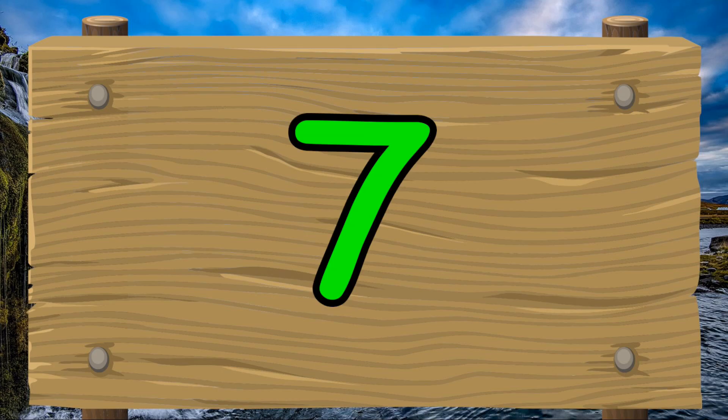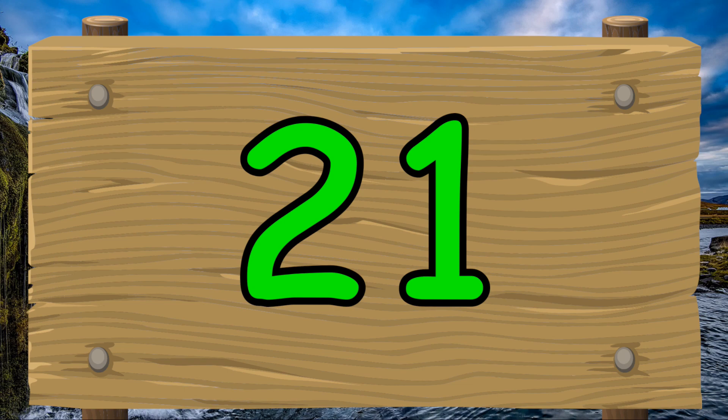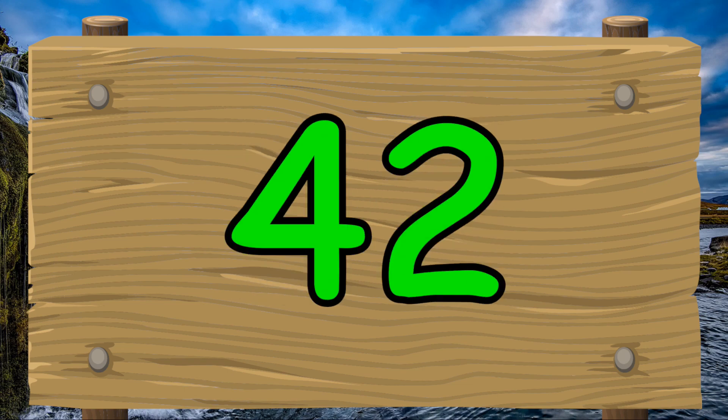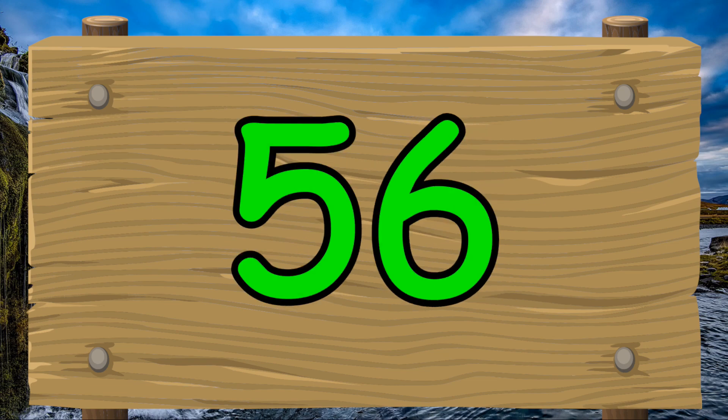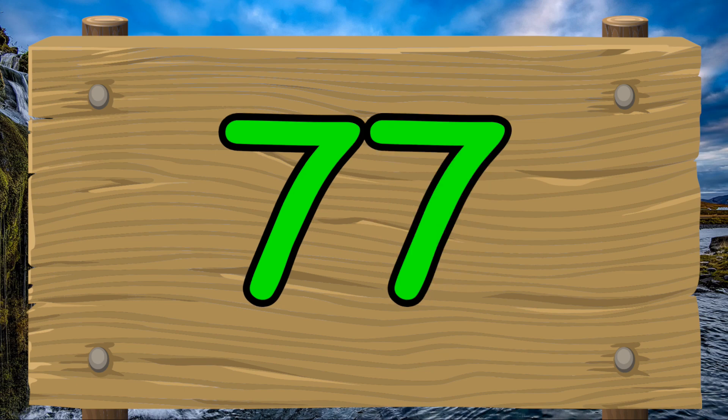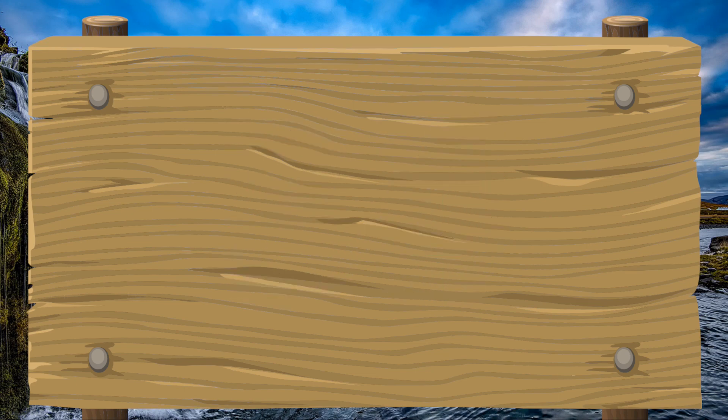7, 14, 21, 28, 35, 42, 49, 56, 63, 70, 77, 84.